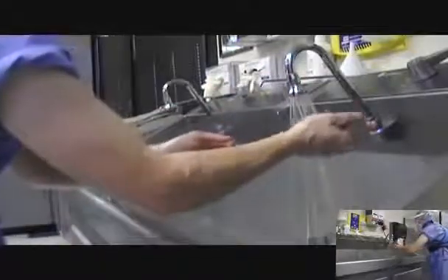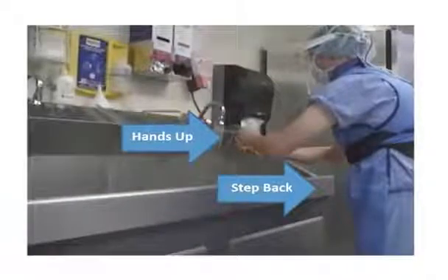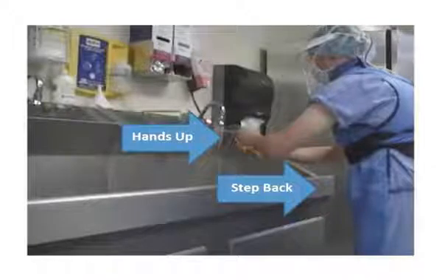Retrieve the scrub brush from the sink and discard the package. Wet the scrub brush under running water and squeeze to lather the scrub solution; additional solution may be obtained as necessary. Ensure proper posture and positioning at the scrub sink by keeping the arms out and within view, maintaining a safe and appropriate distance from all non-sterile items and surfaces such as the sink and faucet, and avoiding contact with OR attire or PPE.